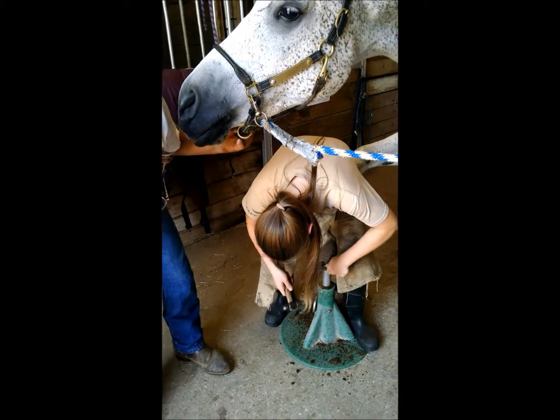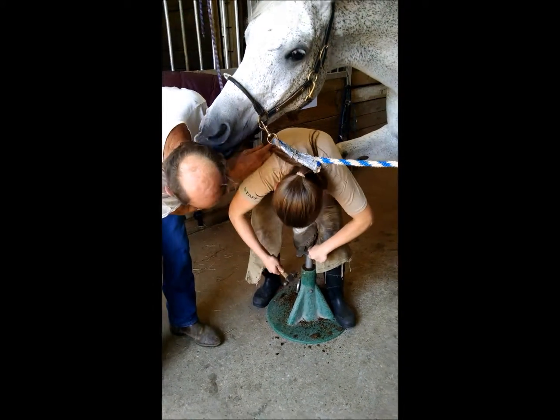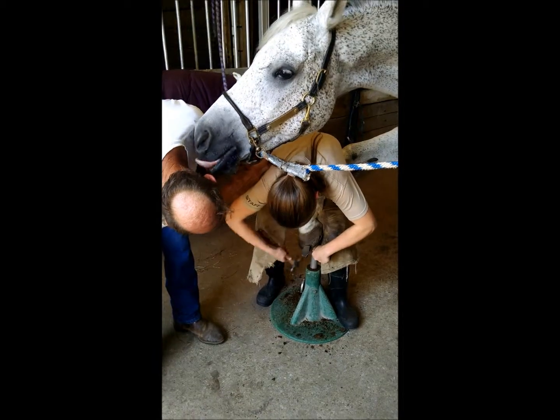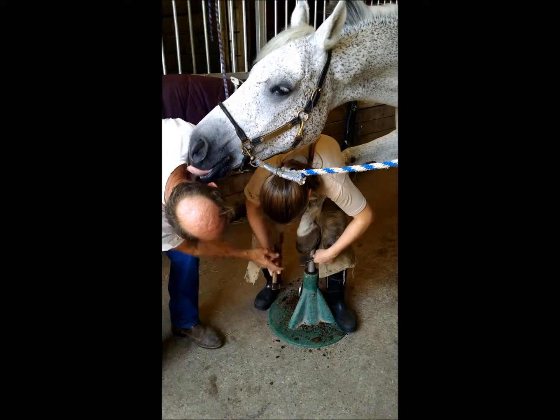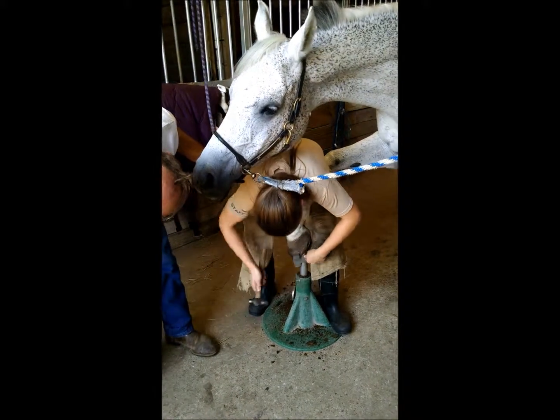Just drop that down a little bit as you get there. I'm sorry. That gets in your pointy head and your glass. I know. Drop that hand down, and whenever you do that, sometimes you can drop it right over the middle. There you go. You got it. Good job.